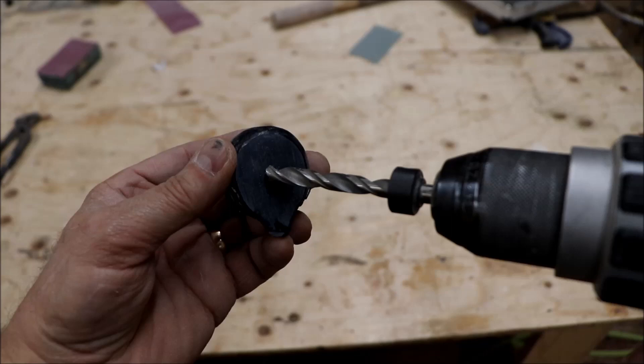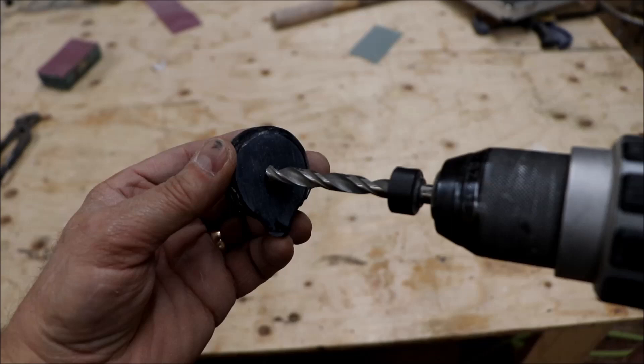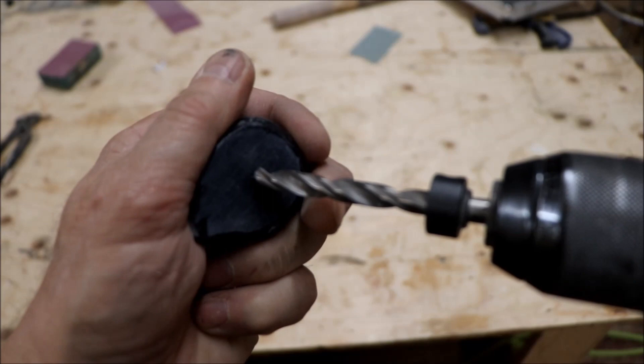I've highlighted the hole a little bit with a black felt marker. We're going to get the center of the drill bit in there - I'm just using a brad point. The soapstone is pretty soft, so it drills easily.